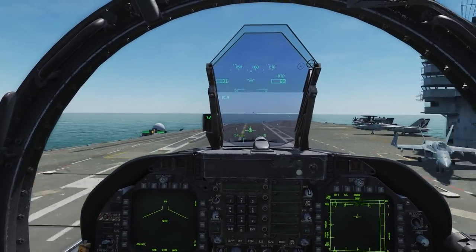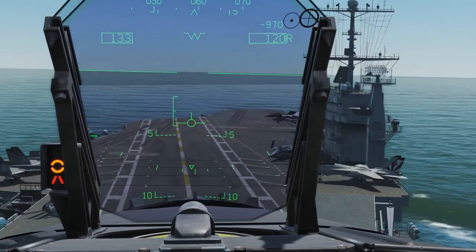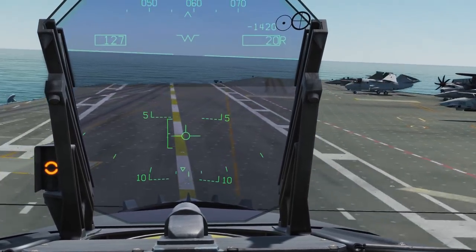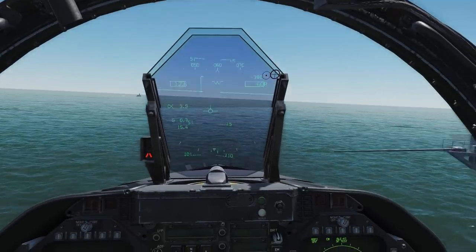Don't flare as you approach the deck — this will raise your AOA and make the hook bounce. Conversely, don't dive for the deck either. This lowers your angle of attack and is very dangerous, leading to a potentially heavy landing.